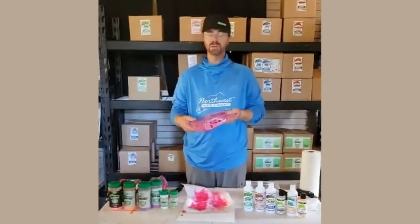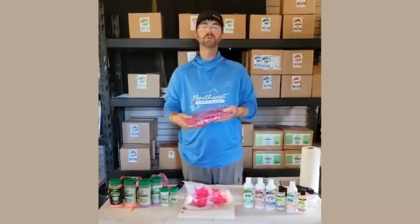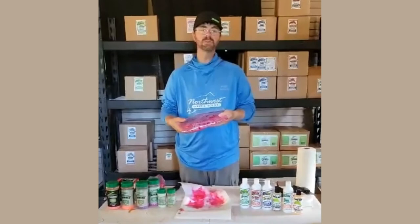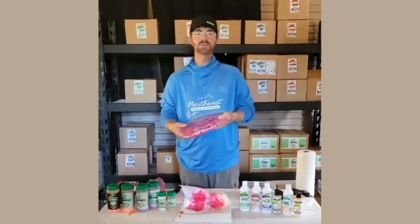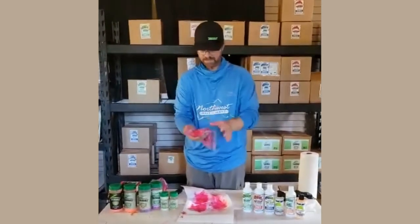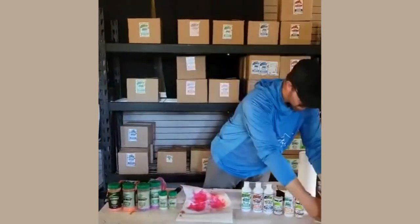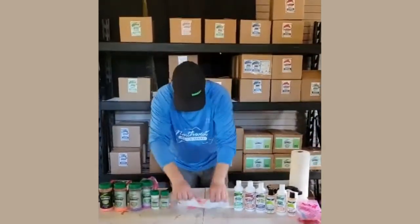I like to flip them once or twice — maybe once after dinner and once before bed — to make sure the juice works through them. By morning, these should have the juice all sucked up and be ready to fish. If you cure them in the refrigerator, it will take two to three days. The colder temperature makes them take a little longer, but it doesn't affect the quality at all — just flip them once in a while and you're good. So that's how we do the cure. We're going to set these aside and then throw some scent on some eggs we cured here the other day.